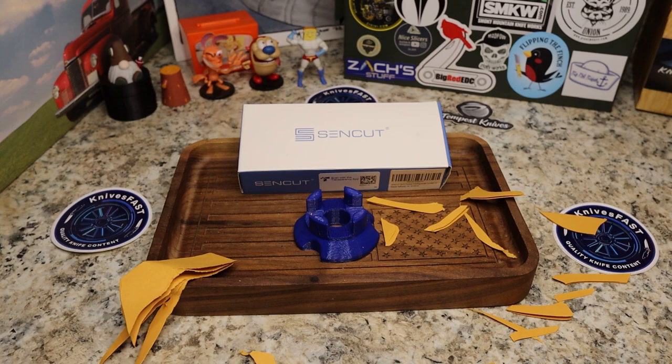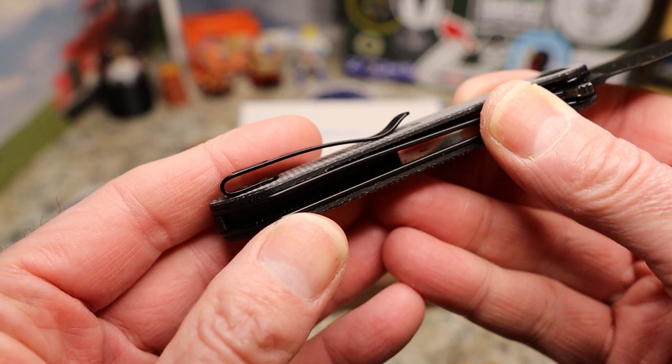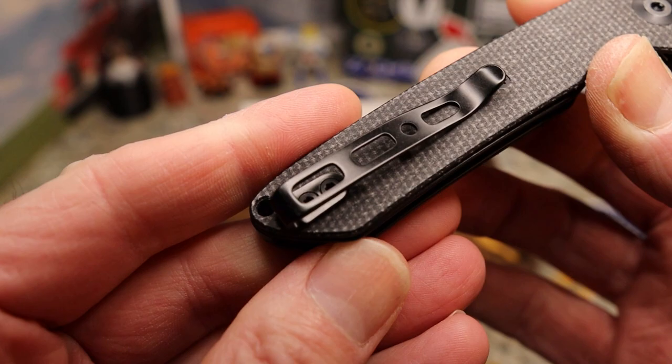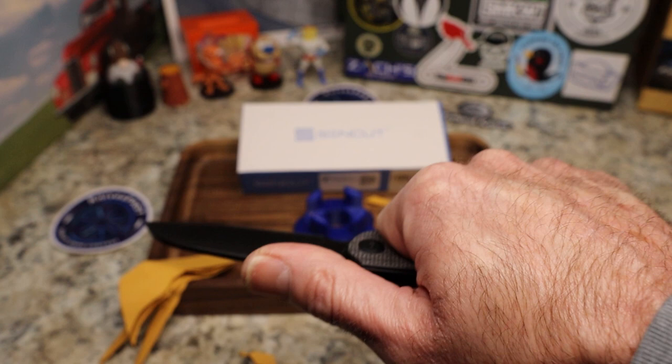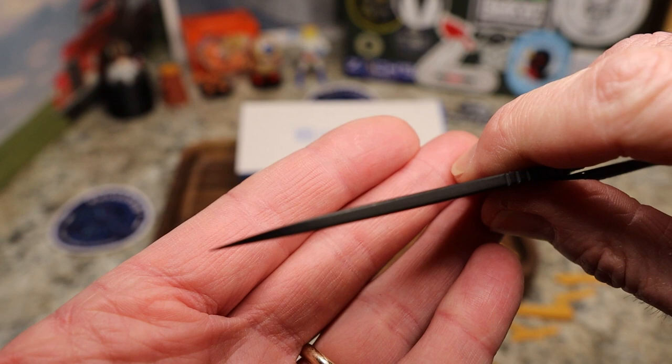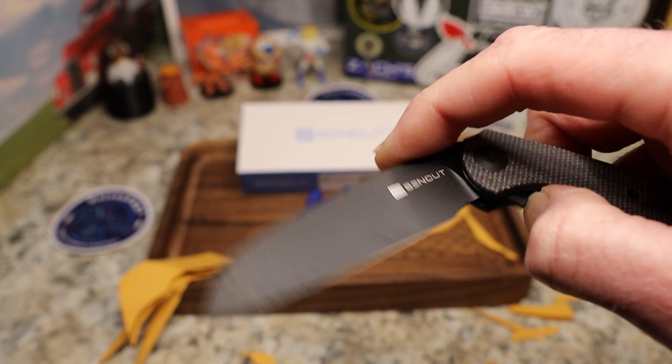This clip is a typical Civivi or Sin Cut clip — it goes in and out of the pocket fine and has good retention. This is a smaller knife so you can feel that clip right where we always talk about, but it's thinner than a lot of clips. Plenty of room for your pants to fit in there. Nice thin tip but not so thin that it's going to bust off.